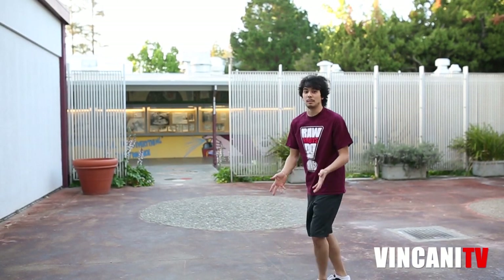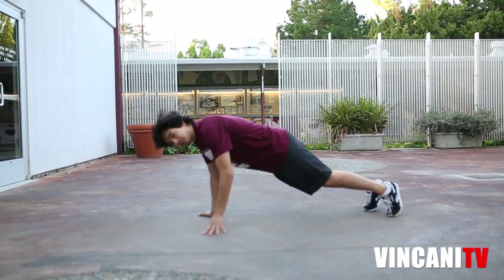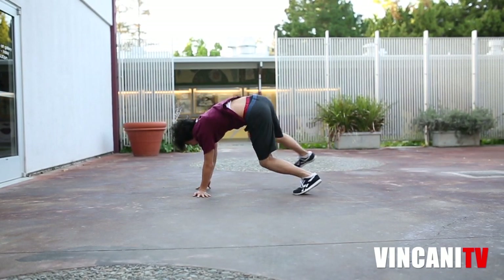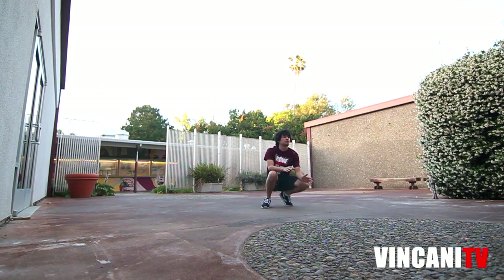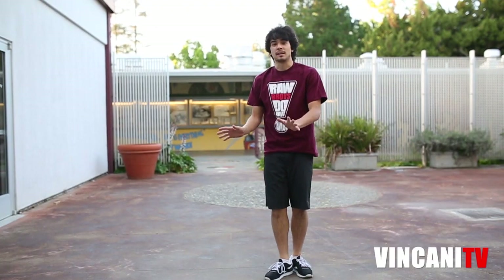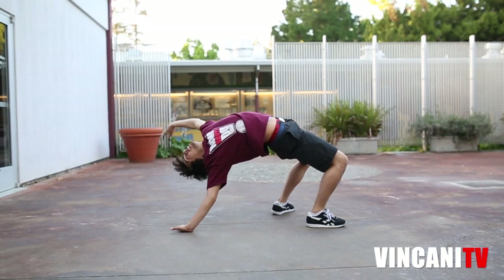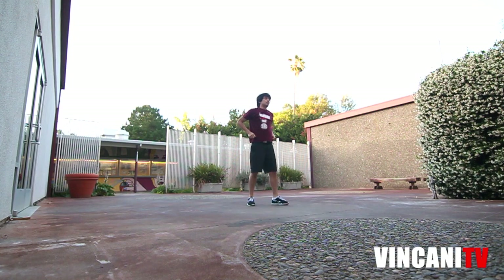So let's first go through a bridge walkover. To do that, you kind of go from a push-up position and you're just going to reach over like this, put your hand down, and come all the way over. You obviously want to stretch your arms and shoulders out to avoid any injuries. You need to get into the push-up position, reach over your head, get into a bridge, and then come out. That's the bridge walkover.